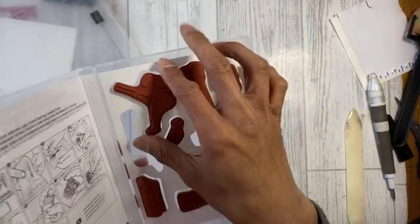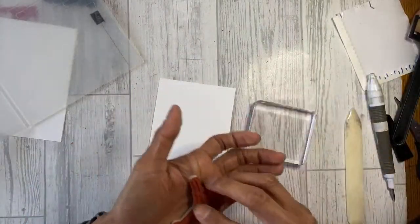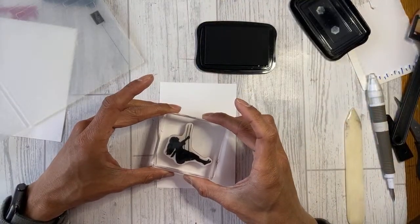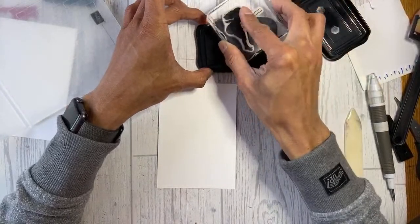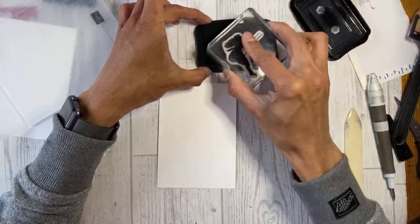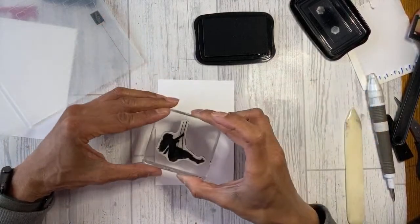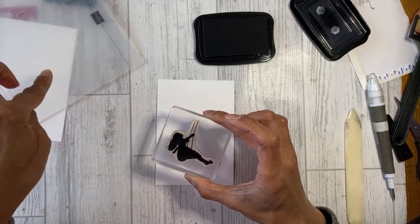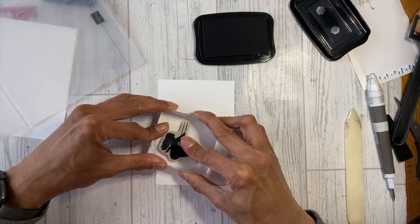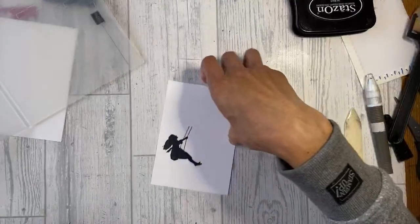I forgot to stamp first, so I'm going to stamp the girl in the swing in Stays On. I'll suspend her on the card - rather than hang her, she's suspended! I'll place her there, and then carefully move the paper into the embossing folder. Clean up the stamp please. I'm placing it along here and then carefully moving the paper in.